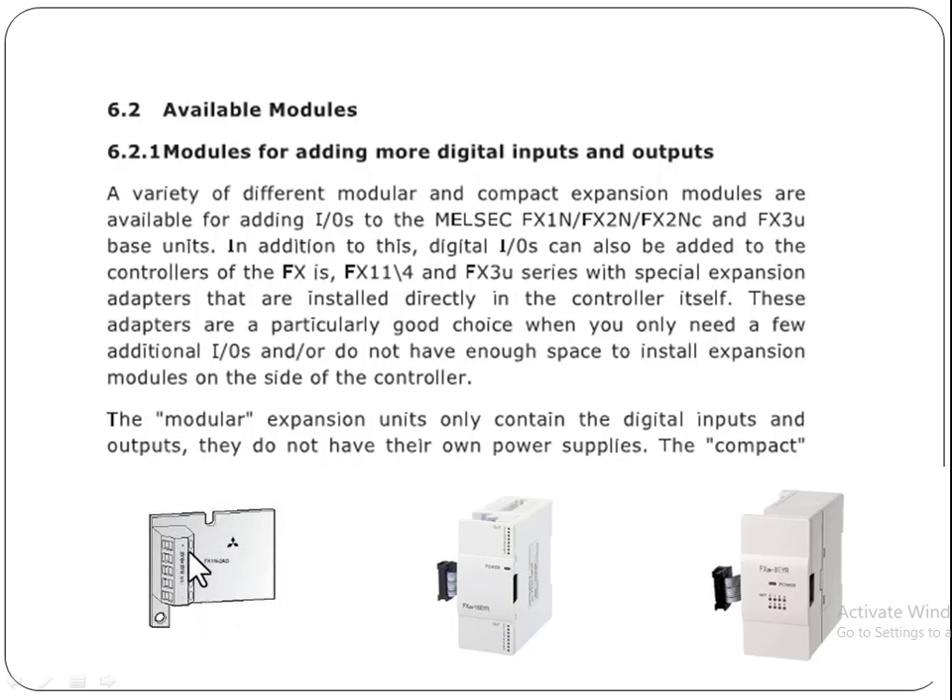These adapters are a particularly good choice when you only need a few additional IOs and do not have enough space to install expansion modules on the side of the controller. If you don't have too much space on the side of the controller to add more modules, you can use this kind of adapter on the left side to add a few inputs and outputs.